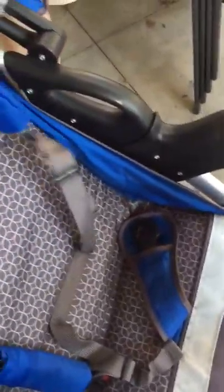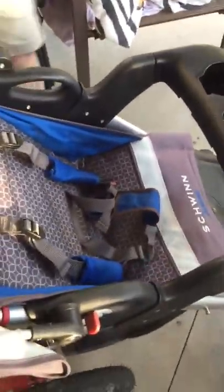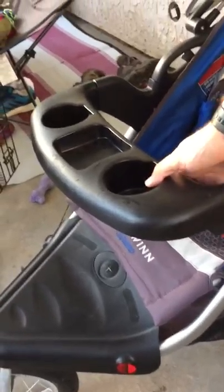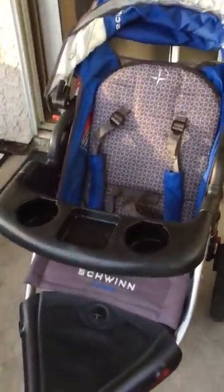And then you've got the straps here. It's really easy to put the kid in and out of the stroller, even with the tray intact. But if they get older and you want them to climb in on their own, there's a little button here. You just pop that button and look straight up, and then the kid can climb in on their own — or you just hit it back.